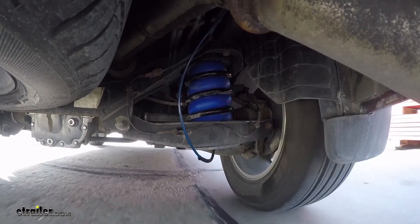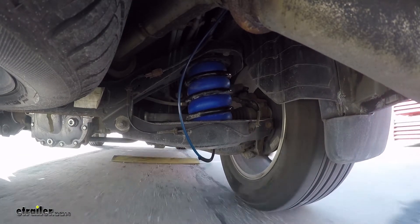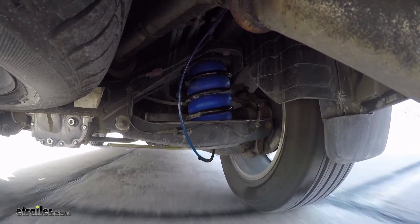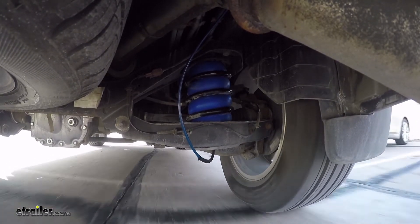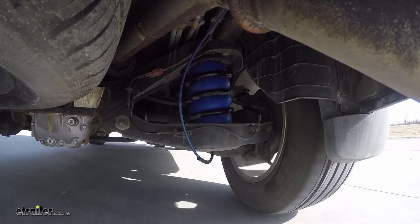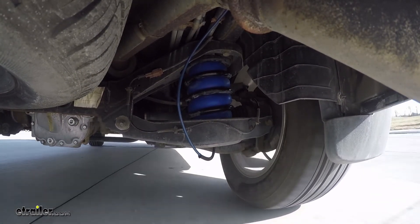Now we're going to take it over some uneven speed bumps — this can simulate hitting some potholes. Now we're taking it over our straight speed bumps — this can simulate pulling in and out of a driveway. Now we're going to come into our slalom, which is going to simulate evasive maneuvers and turning.